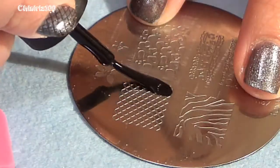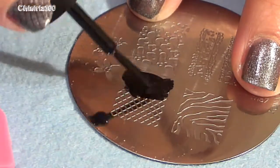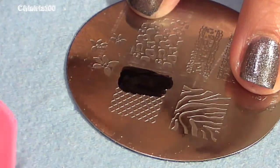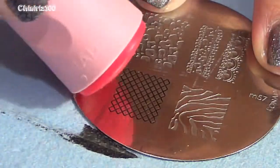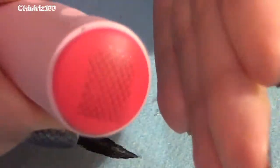I'm using a thick black polish — this is not a Konad polish, it's much more affordable, but any thick black polish will work just fine. Just dab it onto the image; you don't have to cover the whole thing, just put it on one side and scrape it. If you get little streaks, just scrape again. Then go ahead and roll the stamper onto the image so you have the design all over the rubber stamping tool.